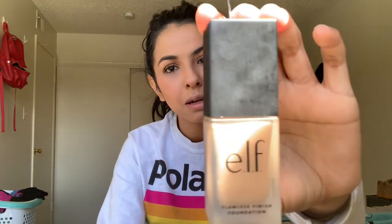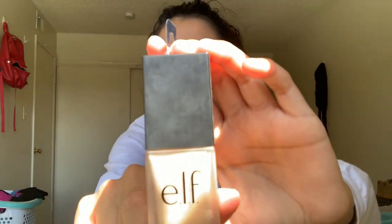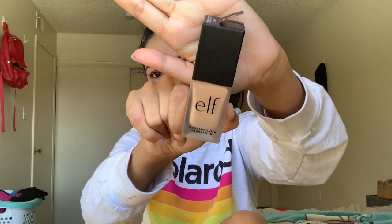Hey guys, welcome back to my channel! In today's video we are doing a review on the e.l.f. Flawless Finish Foundation. It is an oil-free satin finish. Mine is in nude light medium with pink peachy undertones, so this is my perfect shade. Here it is up close — I'm using natural lighting and the sun is horrible. If you want to see how it blended out and how it wears throughout the day, just keep on watching.